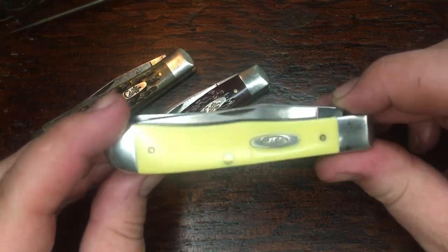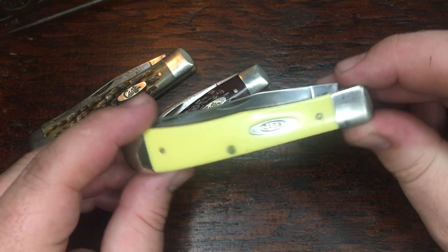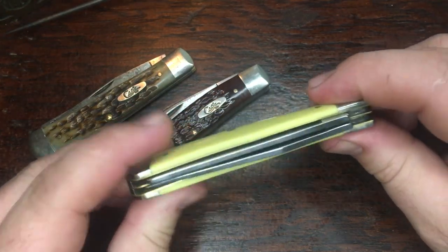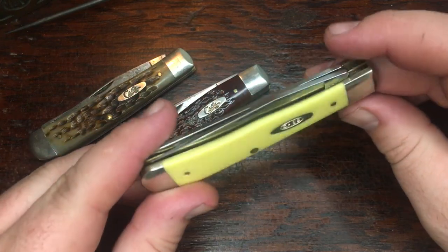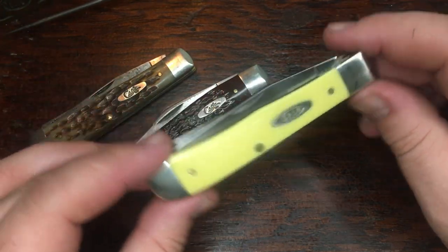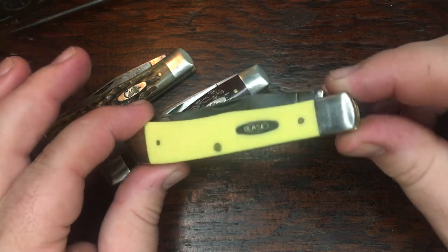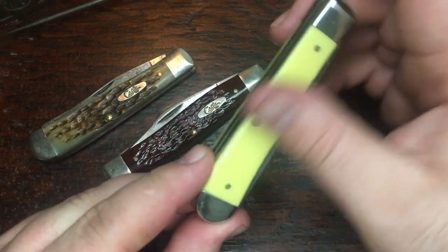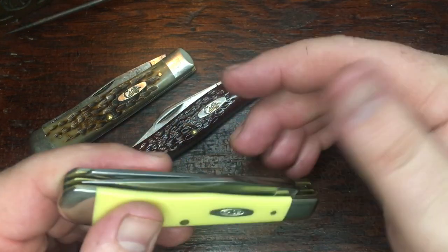Hey guys, here's a quick one. I want to give y'all a little update on the $25 carbon steel trapper that myself and a bunch of the other guys I talked to all bought. This is the newer carbon steel, which is 1095, from Case. They've discontinued their chrome vanadium.